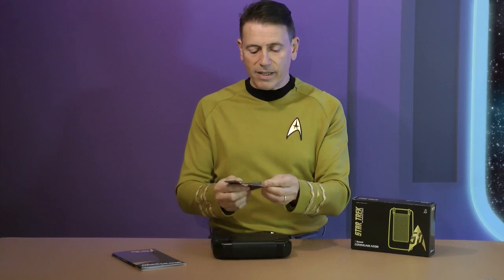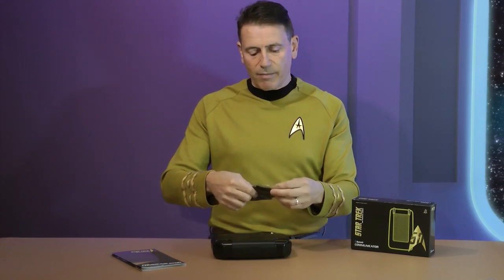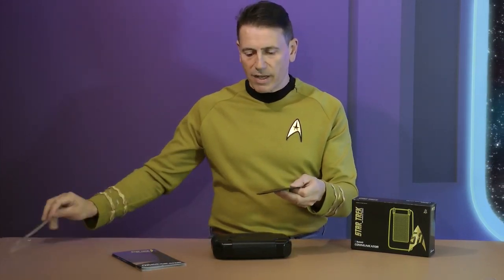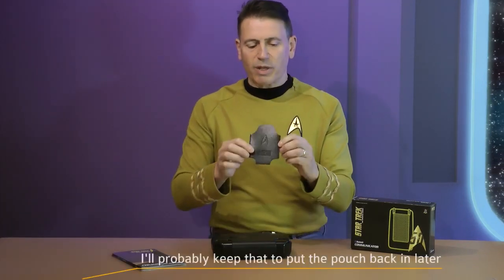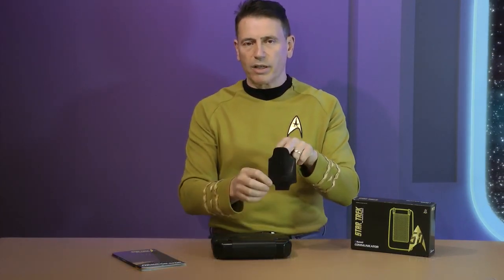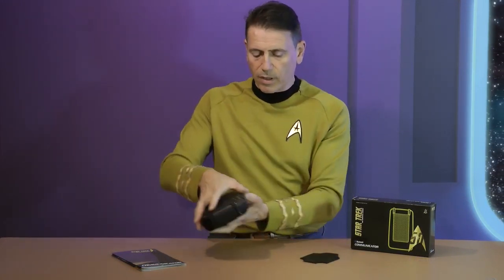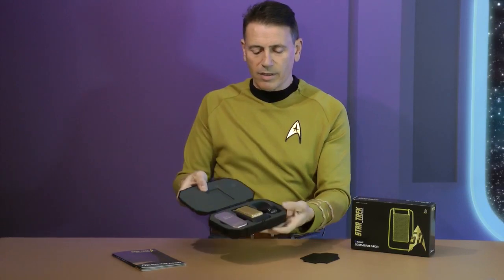Inside this little sachet is the accessory. The phaser came with a little screwdriver, and we wondered what the best accessory for the communicator would be — and clearly that would have to be a pouch to keep it safe in your pocket when you're carrying it around.